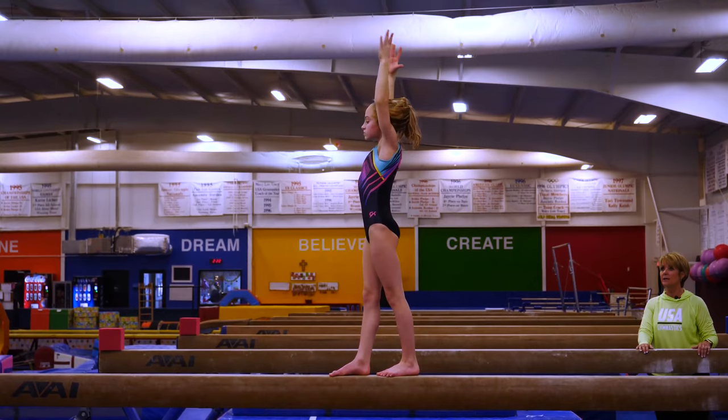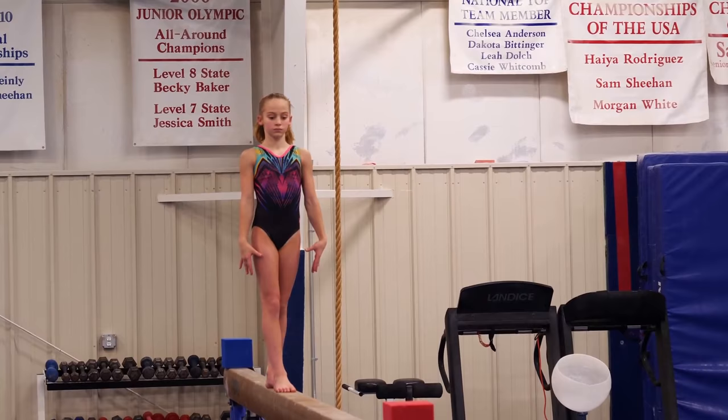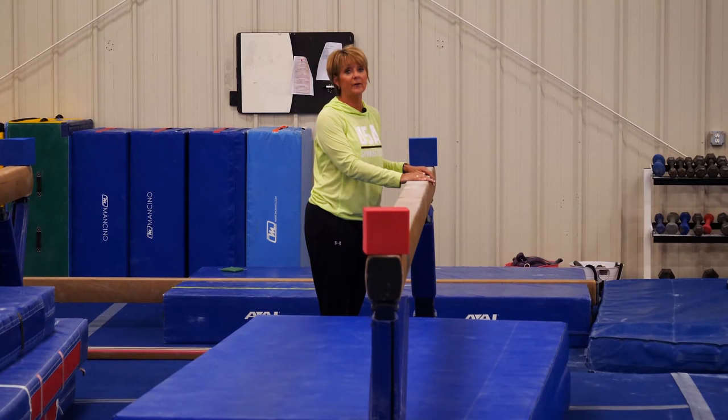The important things on the front walkover are at the beginning to remember to pull down with your chest in. As you're coming up, your head stays back and looks at the beam for a very long time. She sees the beam on the way down, sees the blue block, sees the red block.